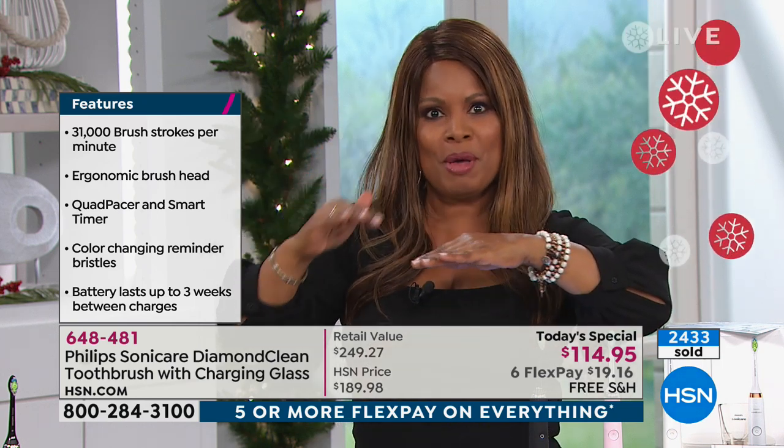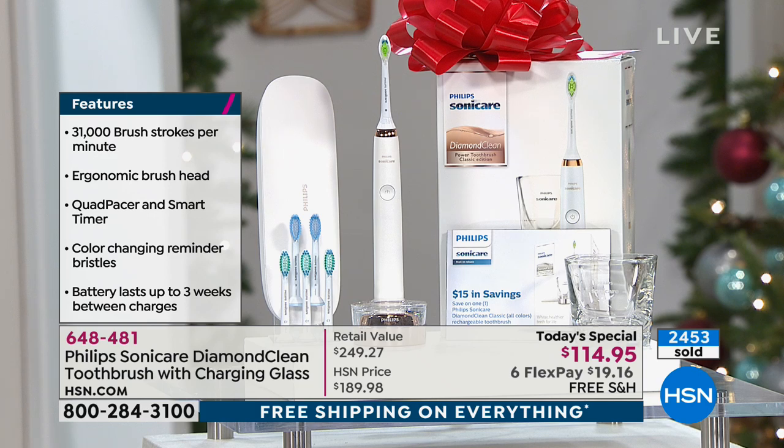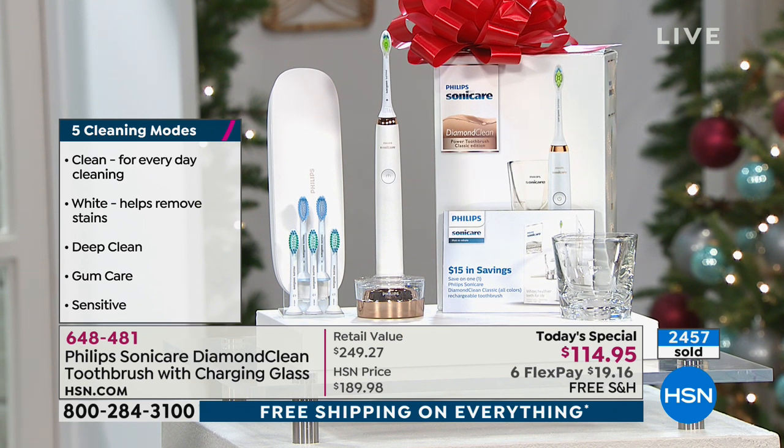So if you're a smoker, if you drink wine, if you love berries — all those things that stain your teeth — without changing a thing, just changing the toothbrush, you get the top tier. Phillips has good, better, best — this is the Diamond. If you search their website, you'll find it at $249, $220. It's $114 and 95 cents. I believe this is one of the best today's specials we've had all year.